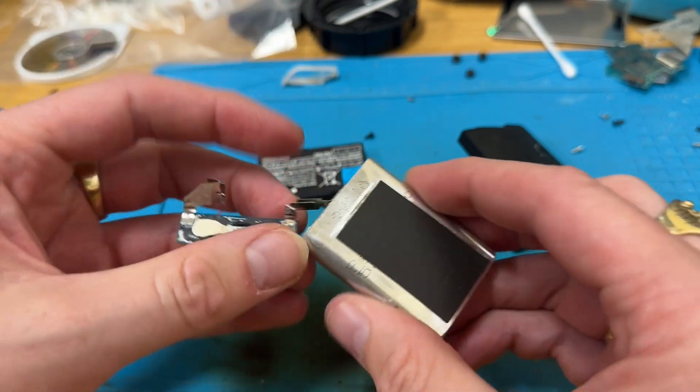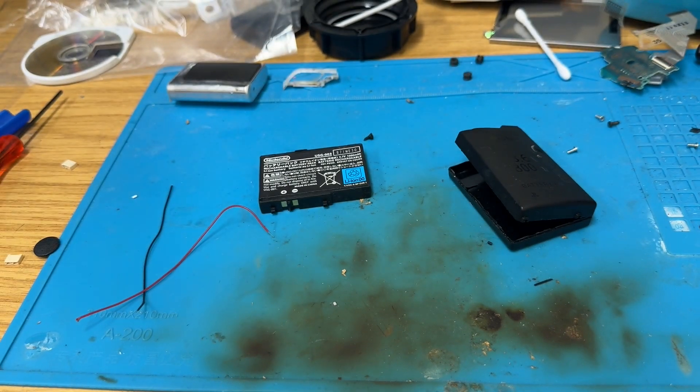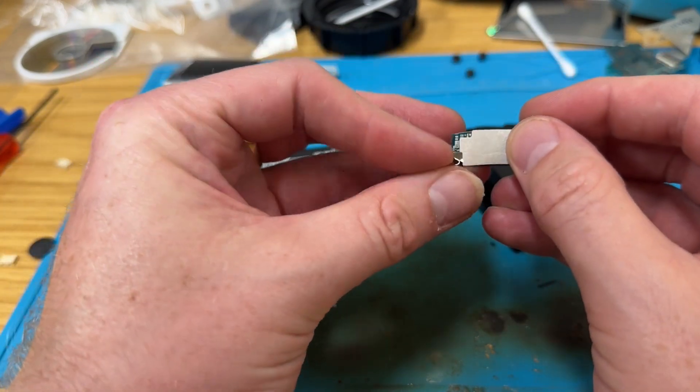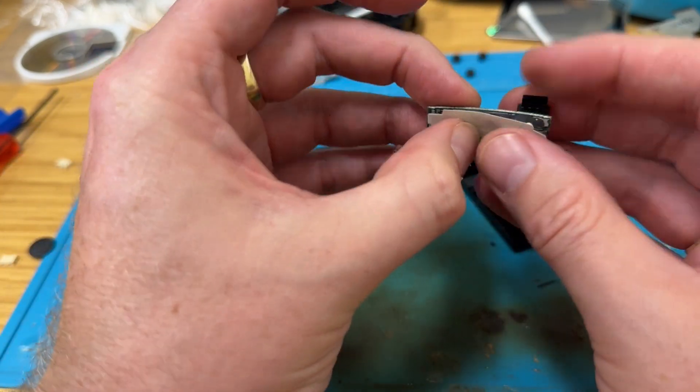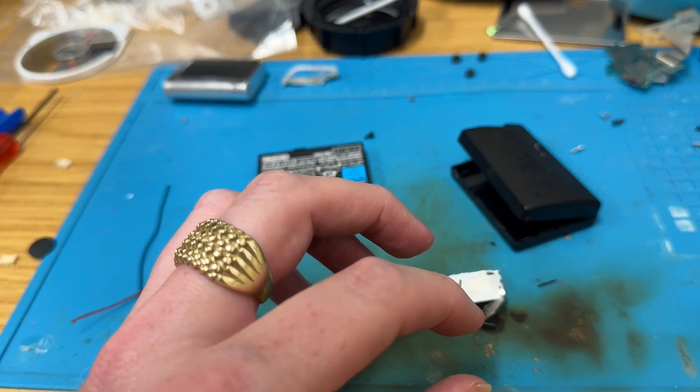I'm going to remove the charging circuit that does all the series gubbins. There's a little bit of sticky plastic stuff there - get that back on there. In fact, I might put some kapton tape around it.